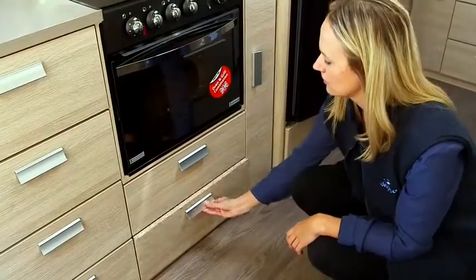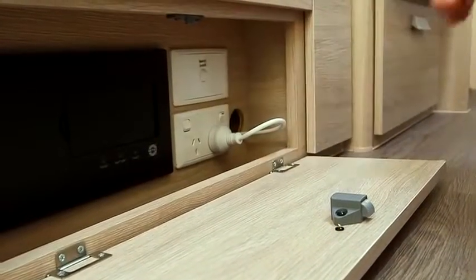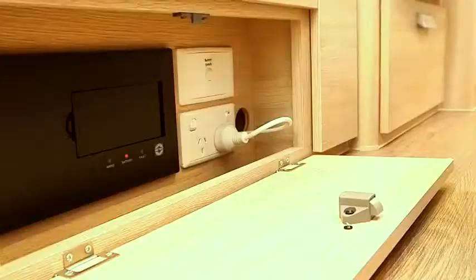Your dealer should have explained your isolating switch location to you. Turn on the isolating switch — this will turn on 12V to the RV.